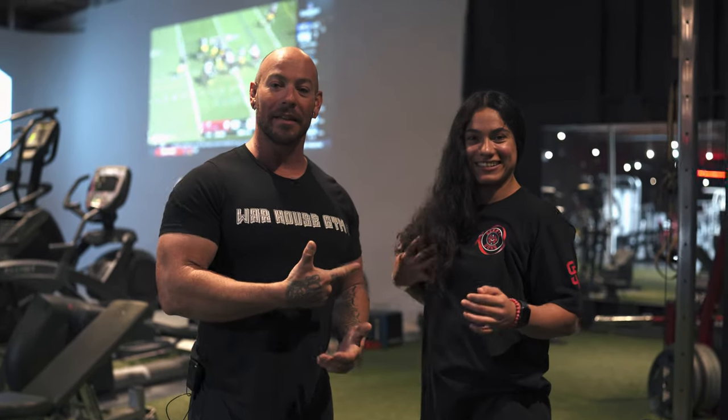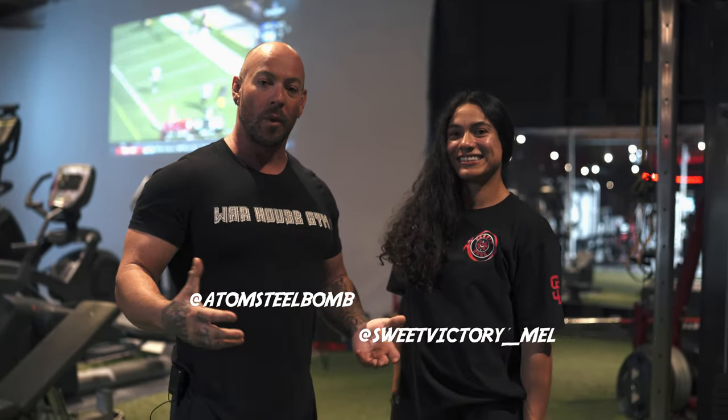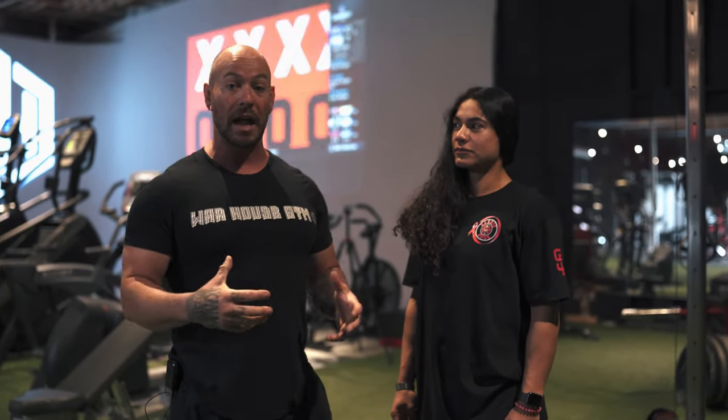Hey guys, Adam Steele here with Melanie over here at the Warhouse Gym. I want to show you an awesome variation of a super rad hamstring and glute activator that you've maybe seen, maybe haven't seen.